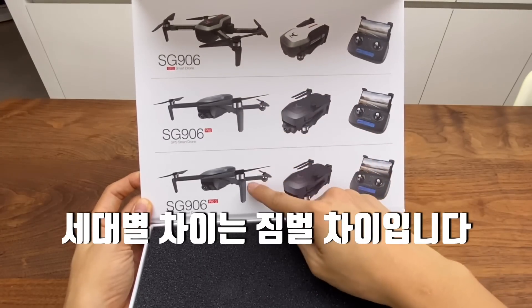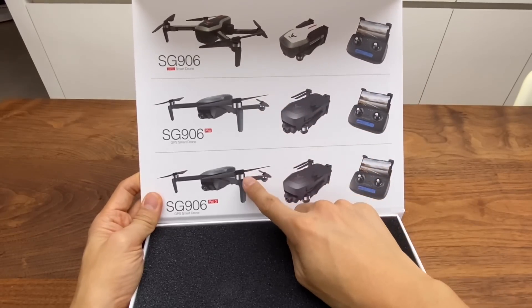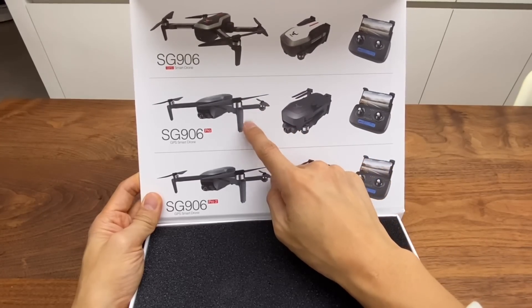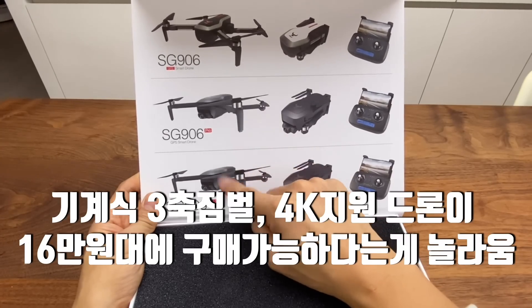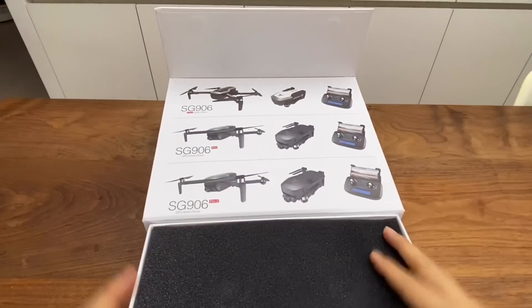SG906은 1세대, 2세대, 3세대가 있는데요, 가장 큰 차이점이 짐벌입니다. 1세대는 단축, 2세대는 2축, 3세대는 3축 짐벌이에요. 제가 SG906 프로를 한 3개월 전에 구매를 했는데, 그때만 해도 3축 짐벌이 16만원대에 나올 줄은 몰랐어요. 굉장히 고무적인 부분이고, 외형적으로는 완전히 똑같습니다.